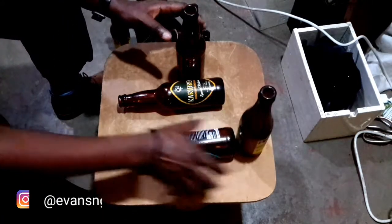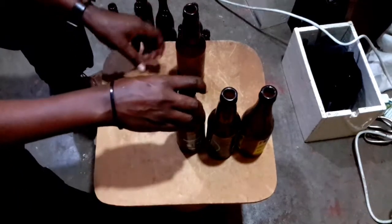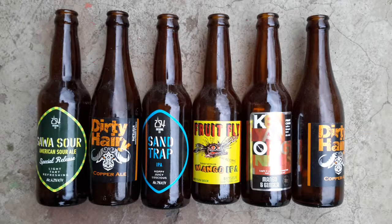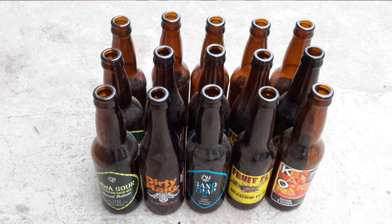What do you do when you want to create a stool at the studio and you don't have material? Well, beer bottles come to your rescue, and they really came to my rescue here.